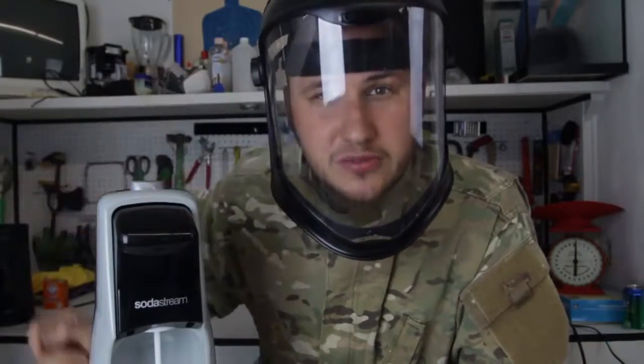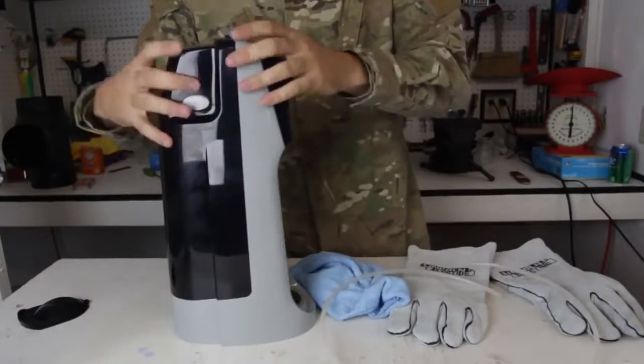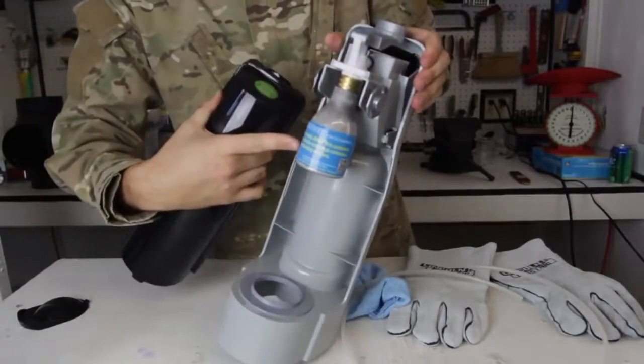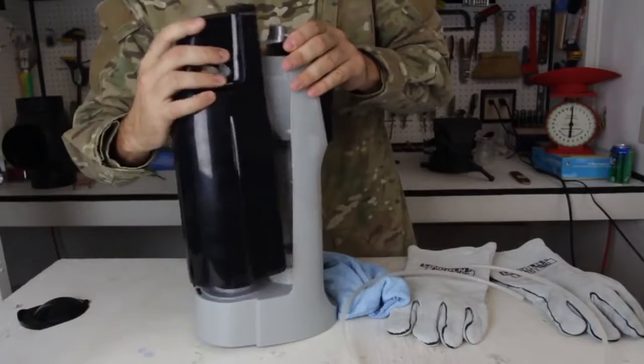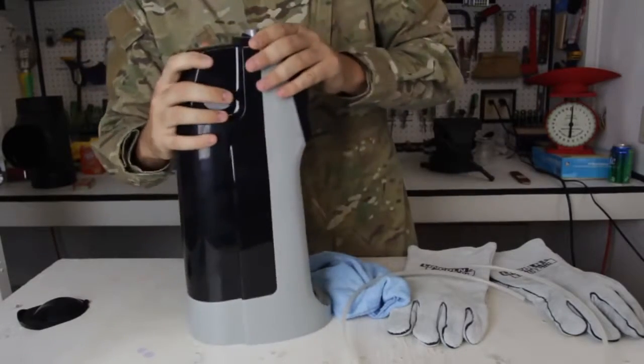Safety is number one priority. If you're a kid, adult supervision. Got my gloves over here, a little towel. In this machine there is a little CO2 tank, and we need CO2 to make our dry ice. Let's get to it.